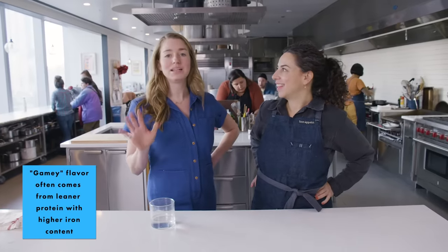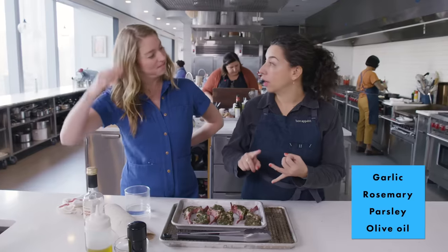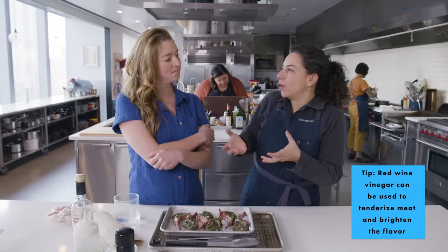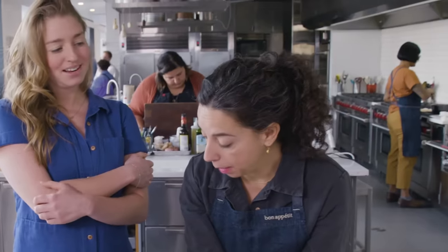I do not prefer gamey lamb. You don't like grass-fed lamb? I don't like grass-fed. I don't like nice lamb. Just the mean ones. So what kind of lamb are we making today? Some grass-fed lamb chops scottadito. Garlic, rosemary, parsley, olive oil, a little red wine vinegar which will tenderize but also give it a brightness — and maybe also cut some of that funky fat that I don't like.